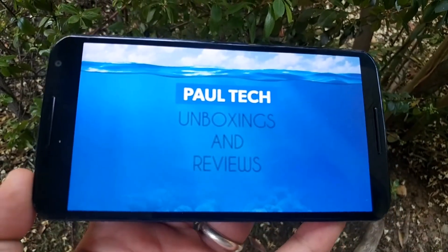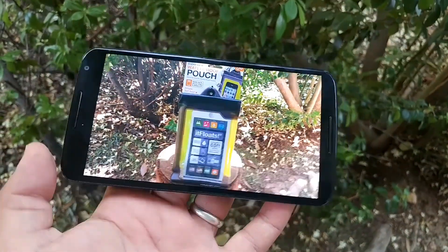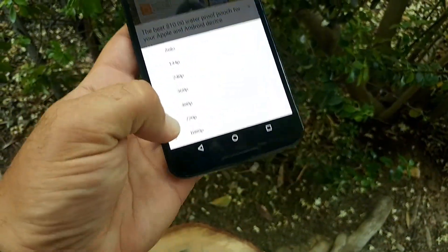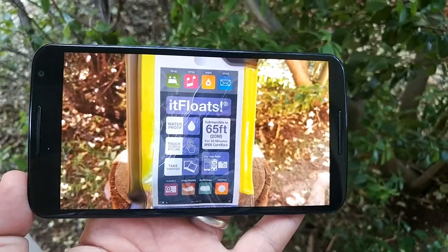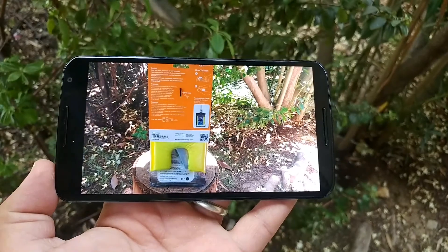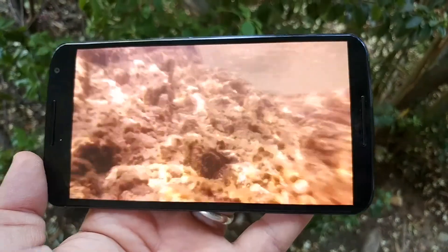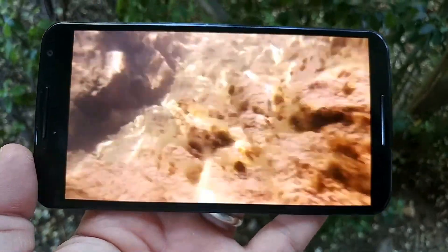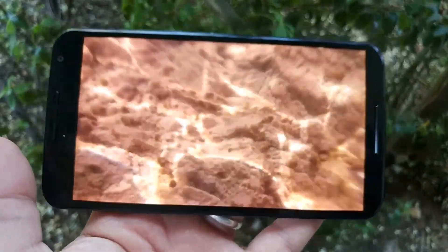Dual facing speakers. Look at that resolution — wow. This is a 1080p video, and it goes up to 1440. Look at the display, how it looks. The speakers sound awesome. Front firing speakers all the way — I'm telling you, this is the way to go when you make a device: front firing speakers.